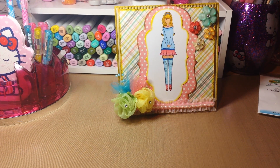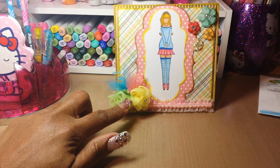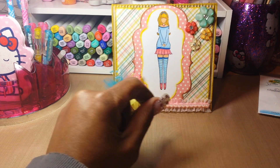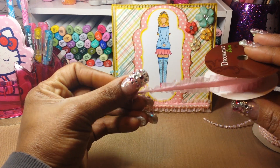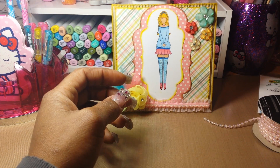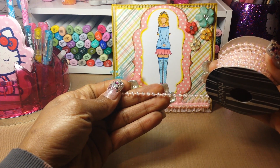Oh, I almost forgot — the flowers here were the last of my organza flowers, and these acrylic flowers. Those came from Hobby Lobby. The trim on the bottom of the card — this trim right here — also came from Hobby Lobby. On top of that I layered some pink pearl essence beads.